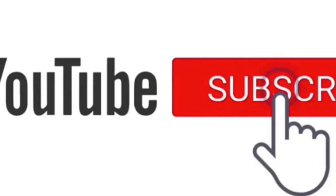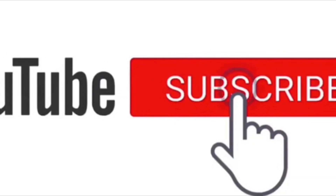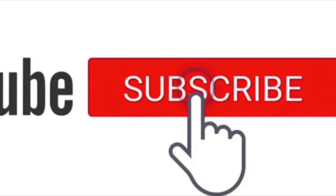Alright guys, please subscribe, like, and share, and leave me a comment. This is Lady T signing out — thank you again for watching.